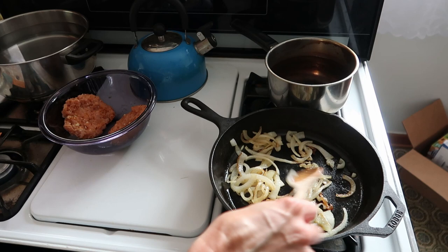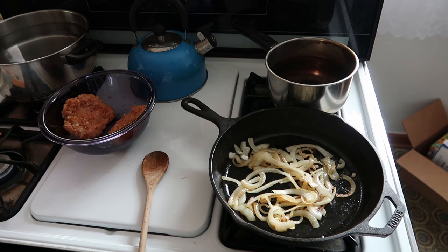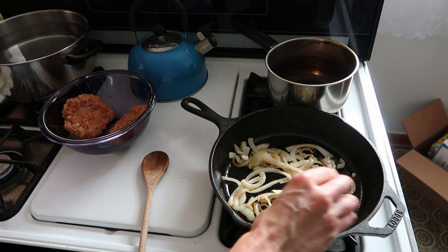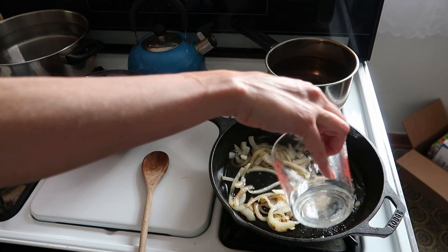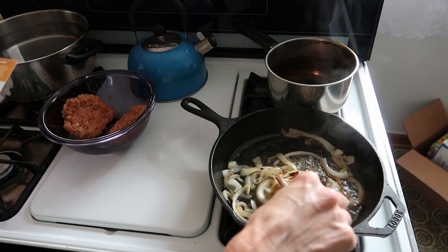It looks like my battery's dying, but everyone's going to be so proud of me — I have more batteries now! So just because the battery dies doesn't mean you don't get to finish watching. Now that it's good, I'm going to put in the sugar and pour in the water. This is the part where it says it's going to get caramelized and jammy — that's how they said it: caramelized and jammy.